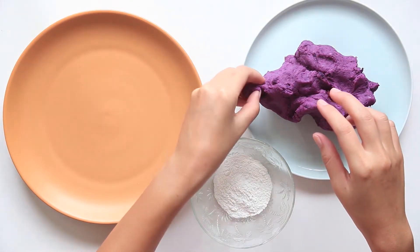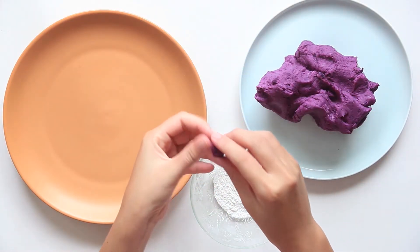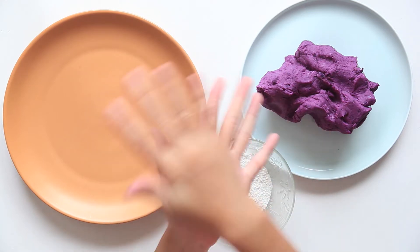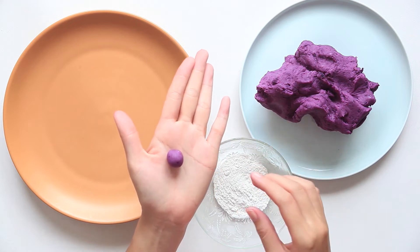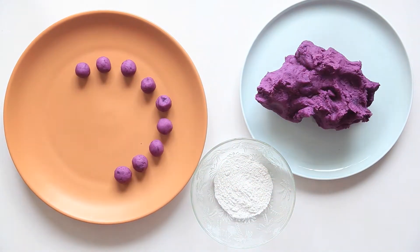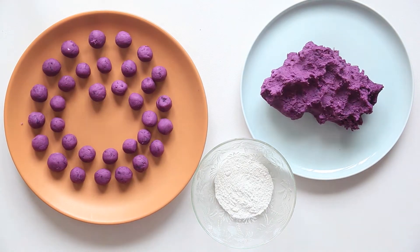Take pieces out of the paste and roll them into small balls. It can be fun to do it with your kids! Sprinkle some flour on top to avoid rice balls sticking to each other.